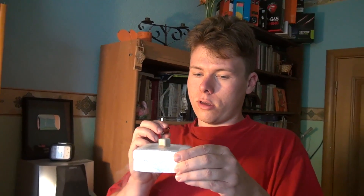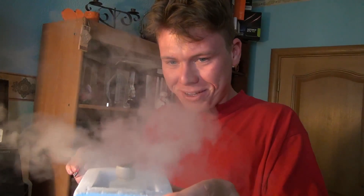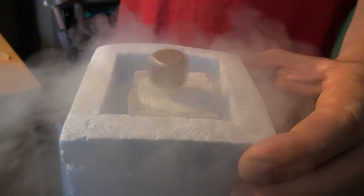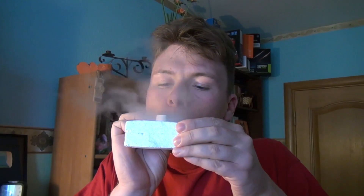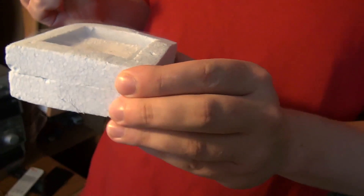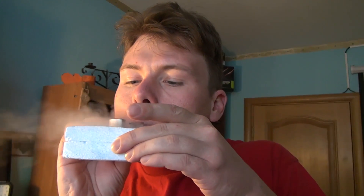Superconductor — now we will spin it to extreme speeds. Shoot the video of how it spins. Not bad, it's too much...